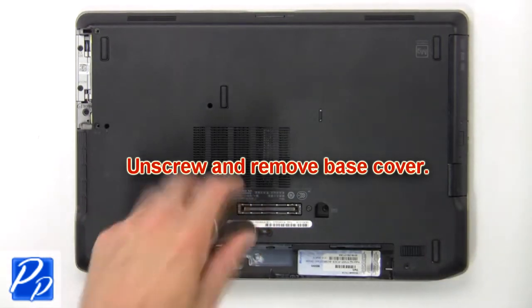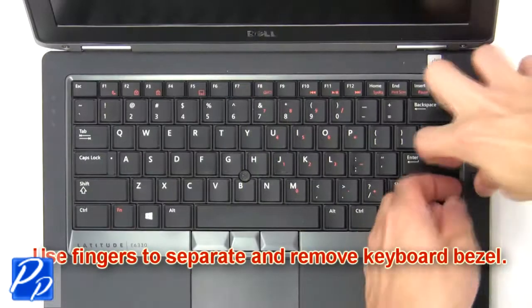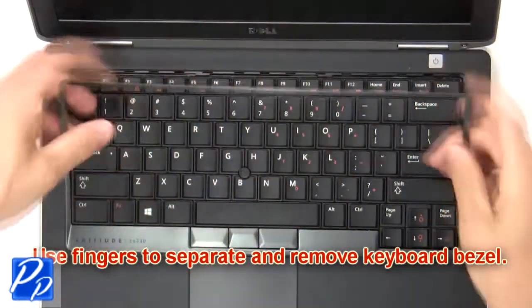Unscrew and remove base cover. Now use fingers to separate and remove keyboard bezel.